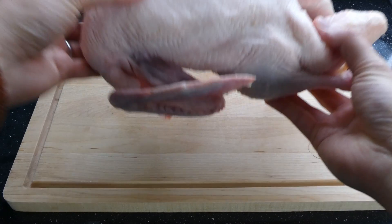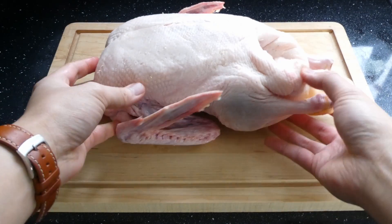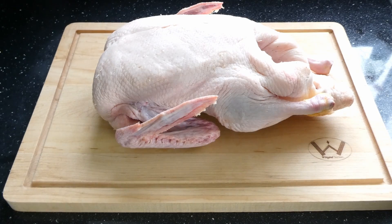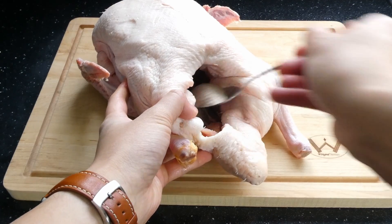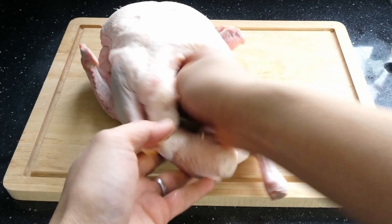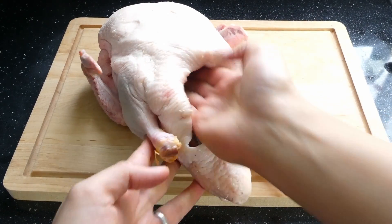I normally buy frozen duck about 1.3 kilos in weight and defrost it at room temperature. We're now going to add that dry rub into the cavity and use your hands to spread and coat all the inside with that rub. Not gonna lie, this feels pretty gross, but the things we have to do for a good roast.